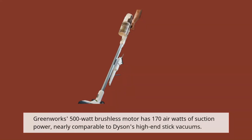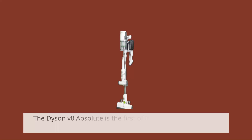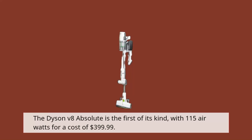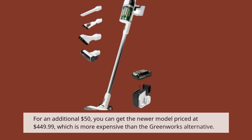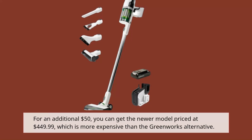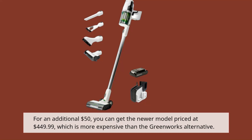Greenworks' 500W brushless motor has 170 air watts of suction power, nearly comparable to Dyson's high-end stick vacuums. The Dyson V8 Absolute is the first of its kind, with 115 air watts for a cost of $399.99. For an additional $50, you can get the newer model priced at $449.99, which is more expensive than the Greenworks alternative.